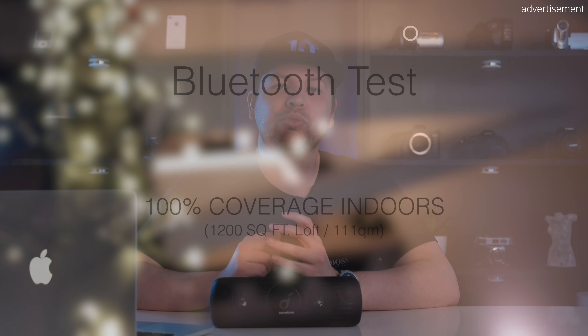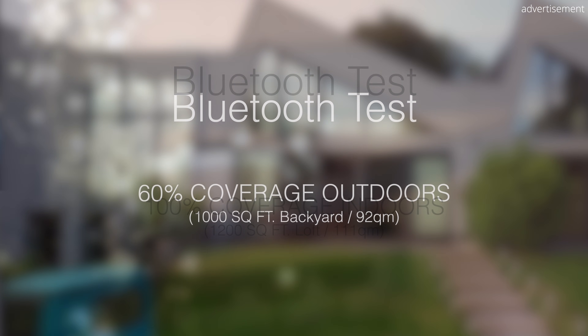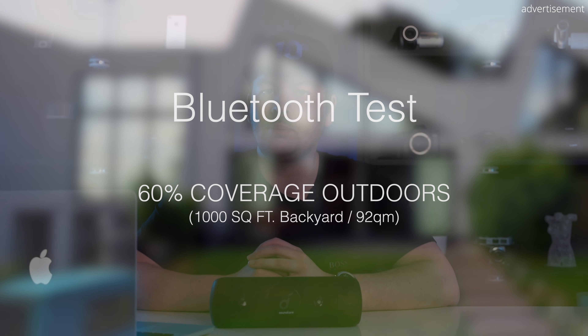In terms of Bluetooth, the MotionPlus features Bluetooth 5.0, which is impressive given it was released over 18 months ago. For range, it covered 100% of our 1,200 square foot loft and roughly 60% of our 1,000 square foot backyard with the phone on a desk at the other side of the apartment — slightly better than average Bluetooth 5.0 range. It also supports Aptex for higher bitrate streaming.